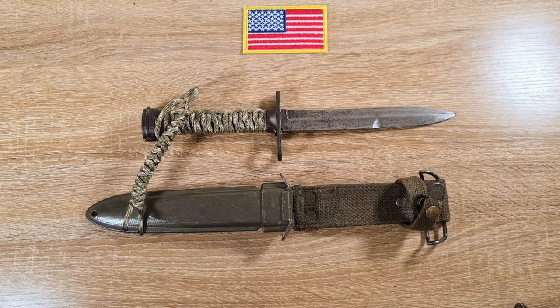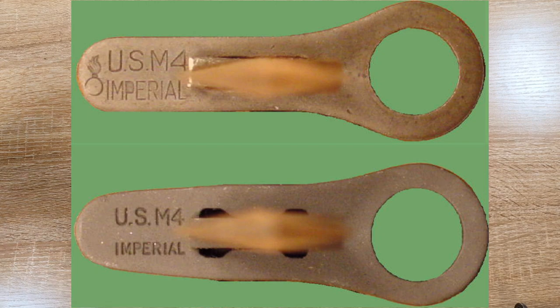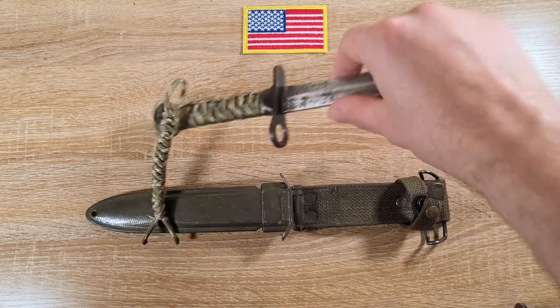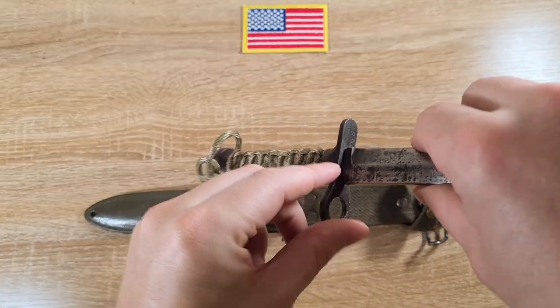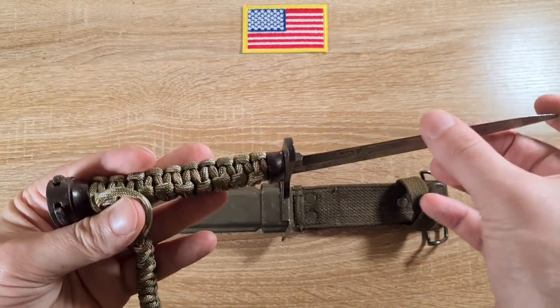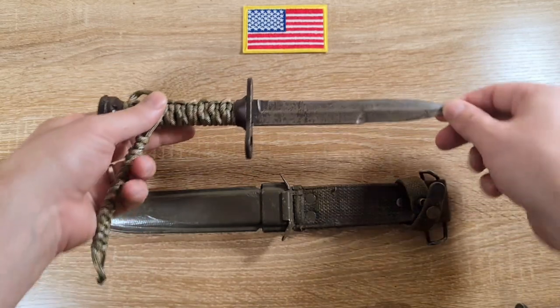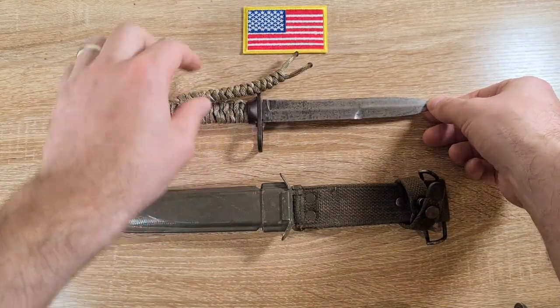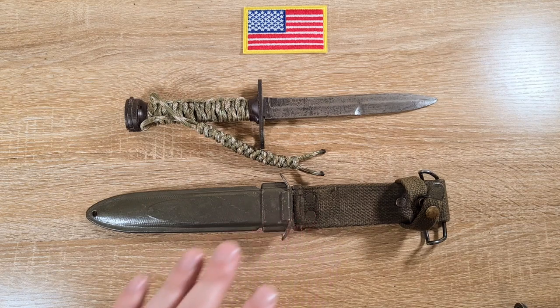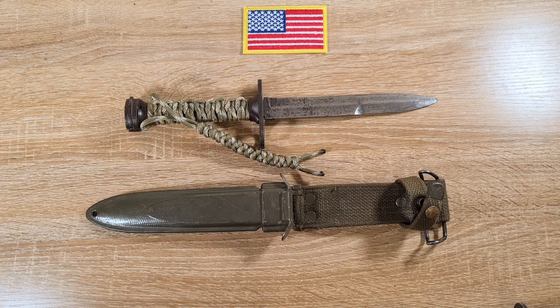I'll just use the photo to illustrate. They beefed up the guard itself because it was found to be cracking where it was relatively thin. And this is still a very, very sharp little bayonet despite being in absolutely terrible condition.